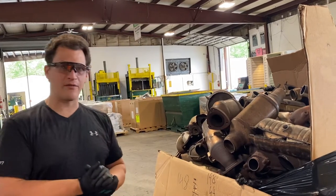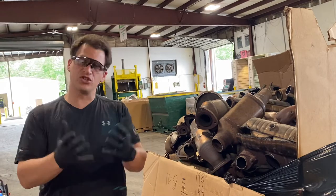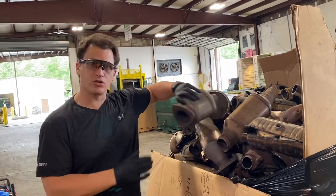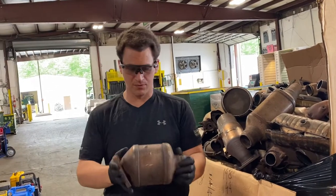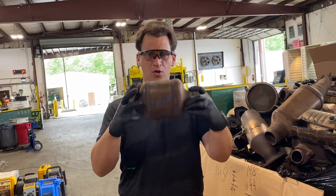As you can see here we have a box full of cats, and what I need you to do to get you a quote quicker is to take very clear pictures. We want to have a picture from both sides — one here, one here.